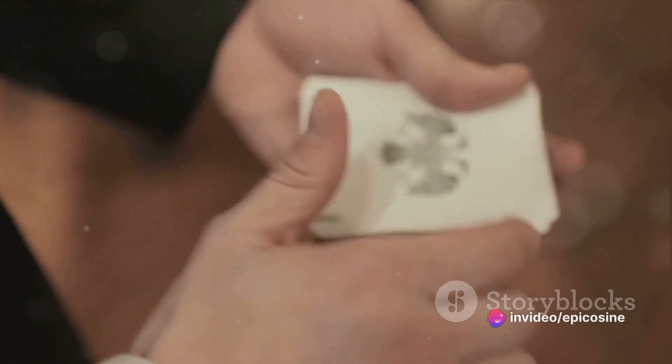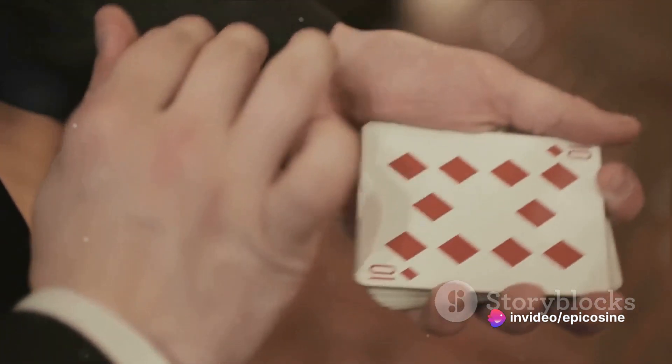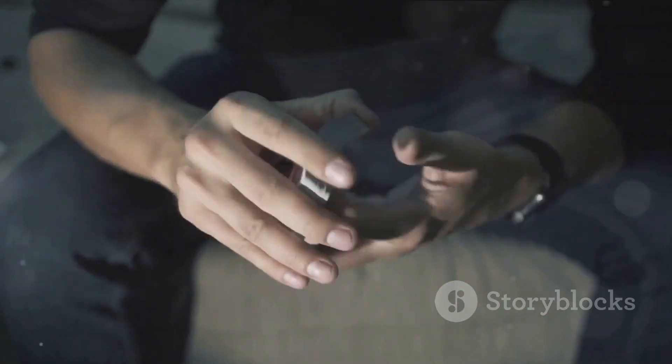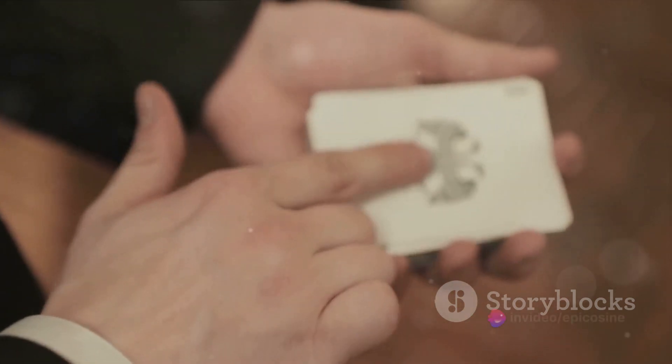The magician, while fanning out the cards, keeps a mental note of the bottom card, known as the key card. After you pick and replace your card, the magician ensures it's placed under the key card. A quick shuffle, and voila, your card is magically located.